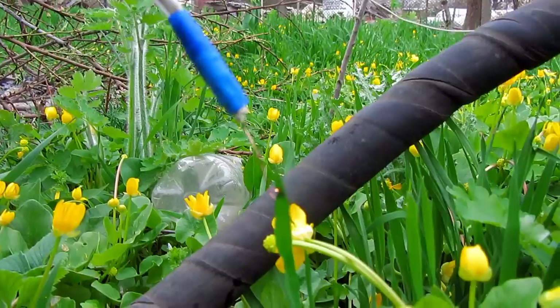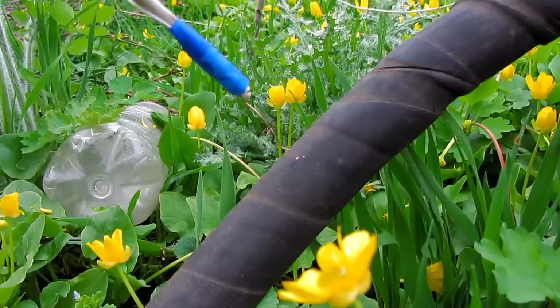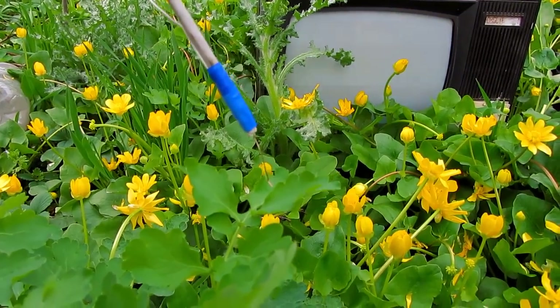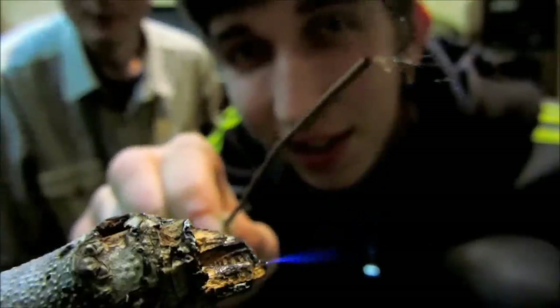I apply high voltage to the wire from an old TV set. There are 10,000 volts on the anode of the kinescope. This is enough to cause the initial ionization. No TV set, but the voltage is high. Luminescence of the corona discharge at the tip of the wire can be seen in the dark.